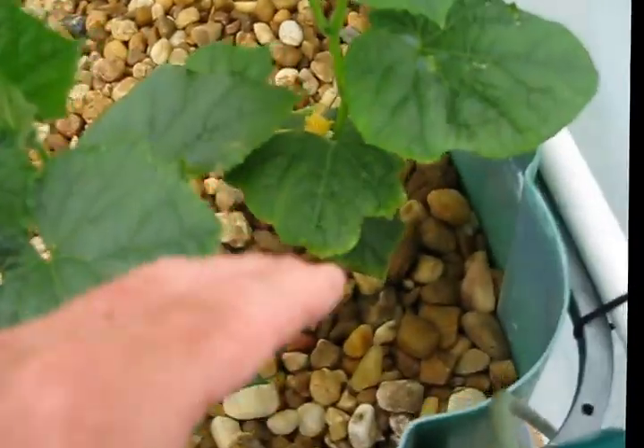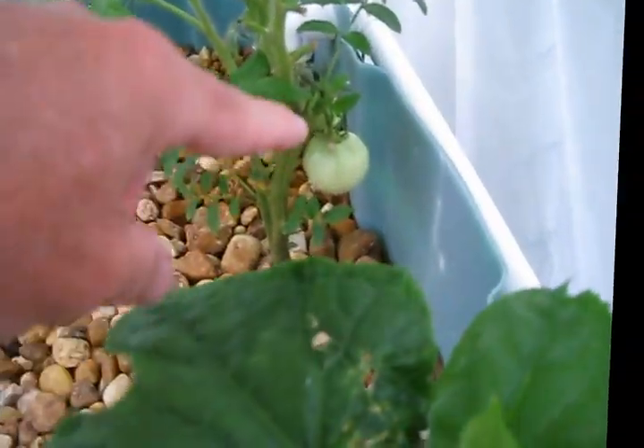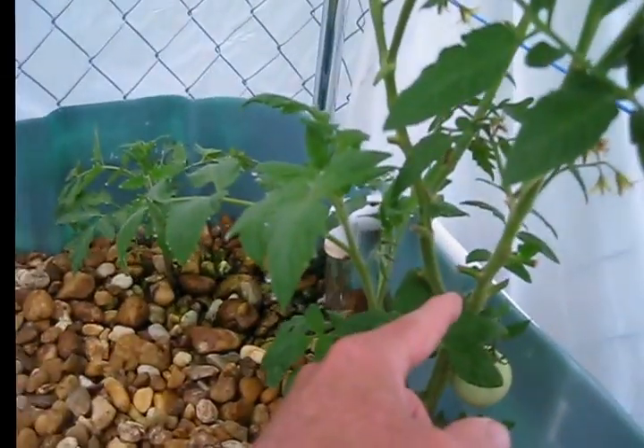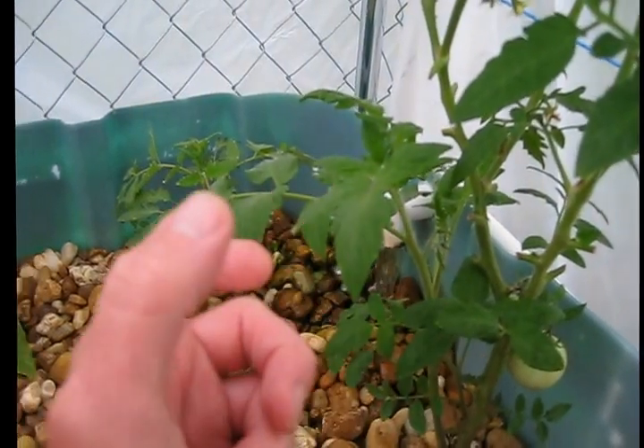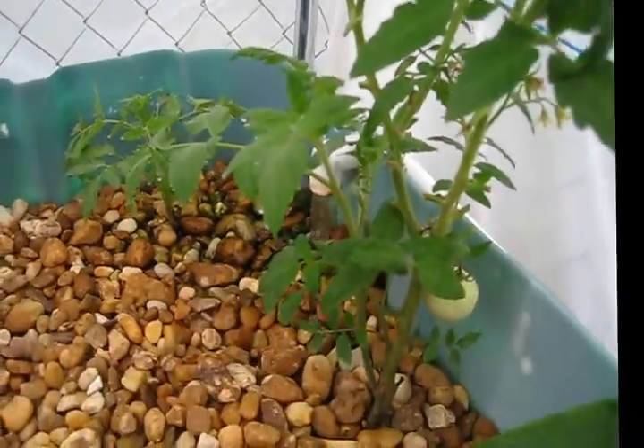Artichoke, cucumber — they're already flowering. There are baby cucumbers, tomatoes. The rogue shoots I just pinch off. When you pinch them as opposed to cutting them, they heal very quickly and you get a lot of top growth.